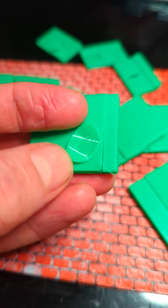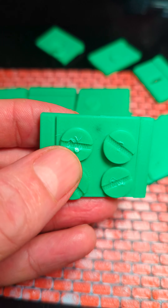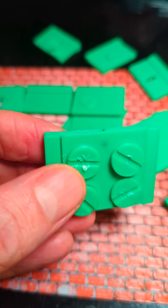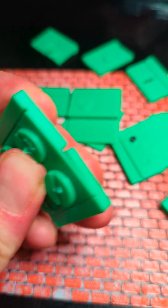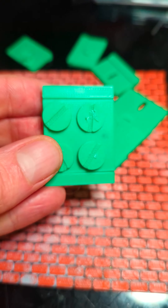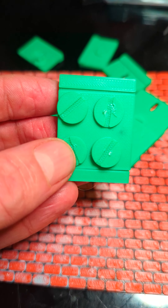Unfortunately the top was just a little too thin, so for my last prototype I made the top a whole lot bigger and this worked really well. It is relatively strong, not as strong as my favorite one, but this will work for making the snake enclosure.